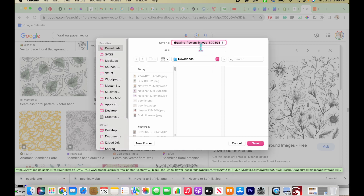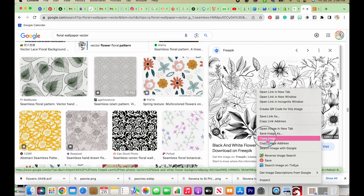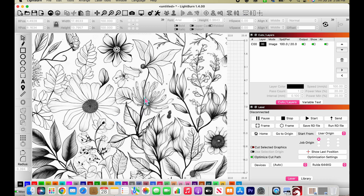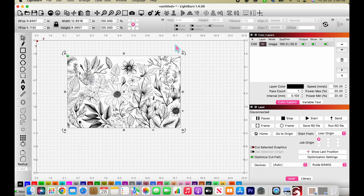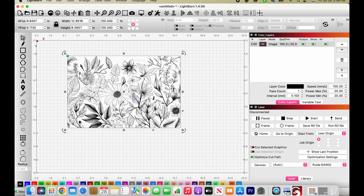You can import images into LightBurn one of two ways. You can right-click the image, copy it, go over to LightBurn, and paste it — that's a super easy way. The other way is to save the image on your computer and then use the import button up here, but honestly copying and pasting works so well.